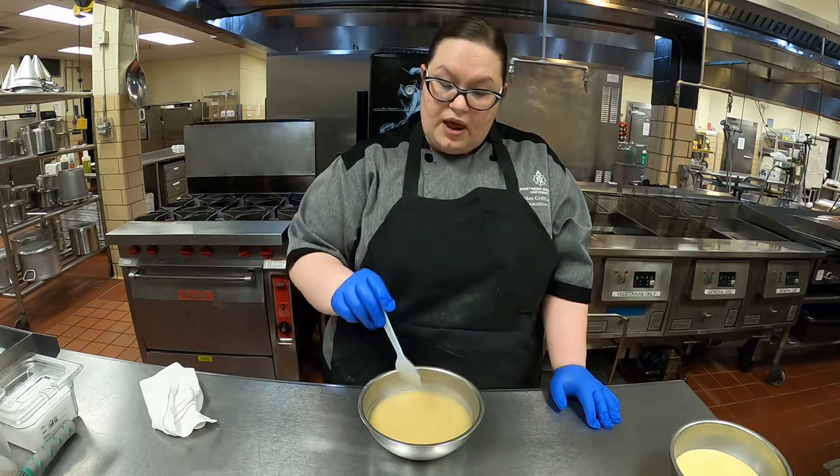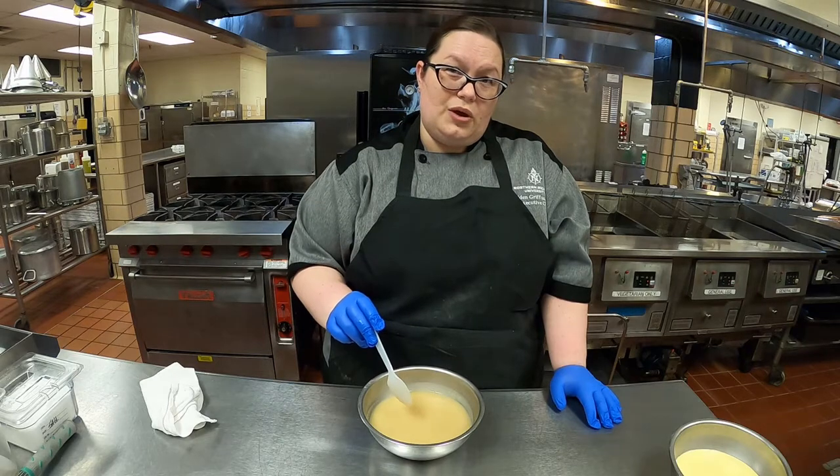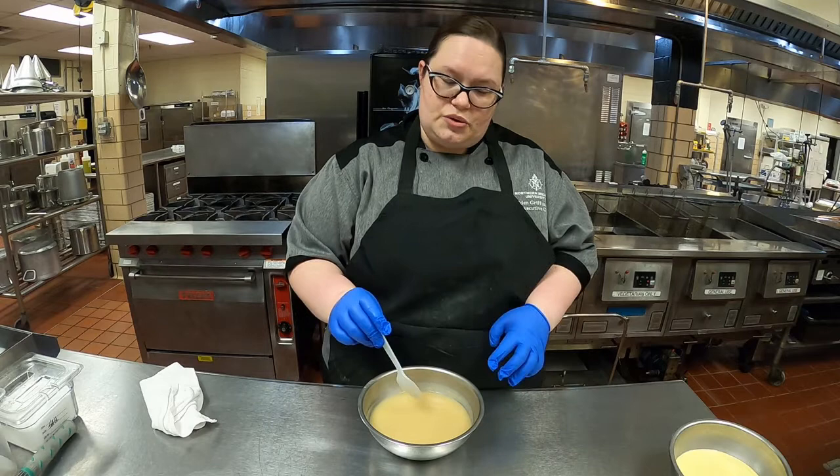The thing about a flour roux is that the starch will maintain integrity for quite a while while cooking, so you can simmer it down to the consistency you like, and all that's going to do is concentrate your flavor.